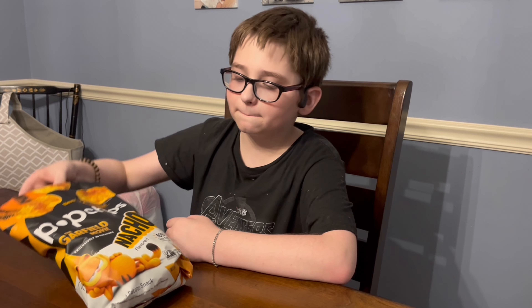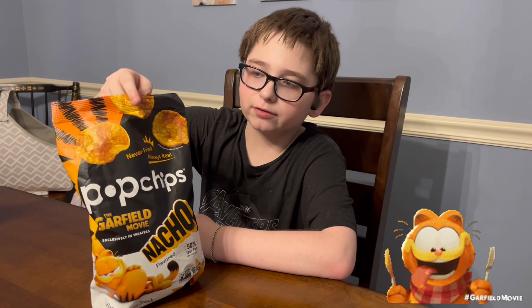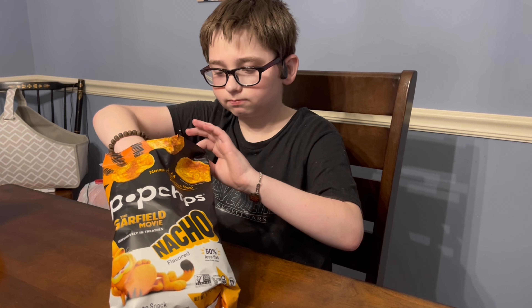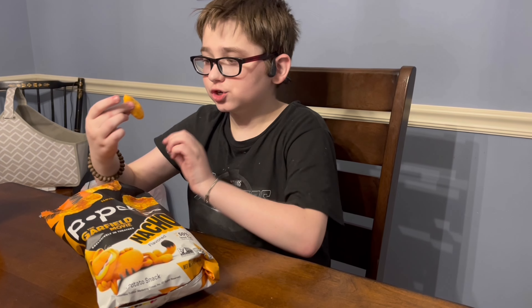What's going on everybody, Pizza Monger here. Today we're eating some Garfield movie nacho flavored chips. Let's try them — here we go, chip number one.